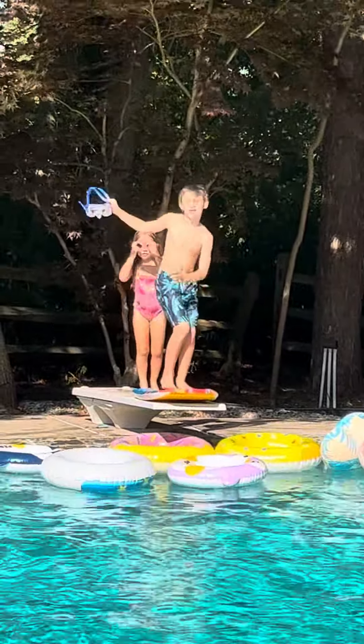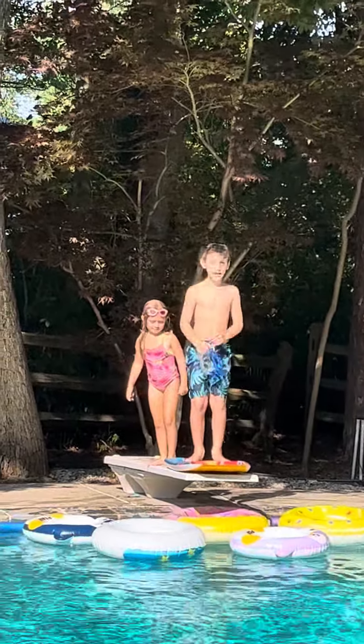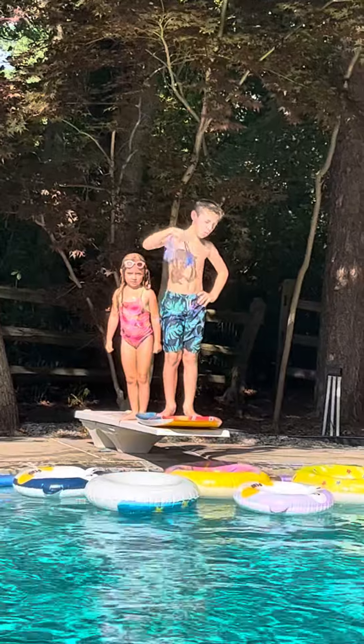Hey guys! Welcome back to another video of Adventures in the Beginning. My last video was made with cotton candy, and it turned out to be not candy.